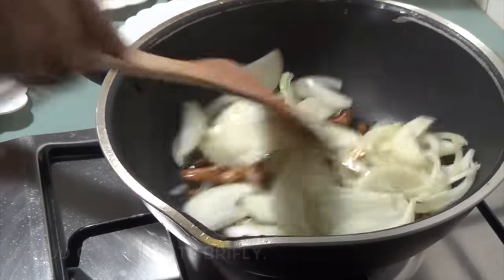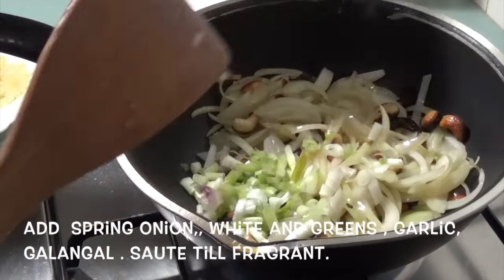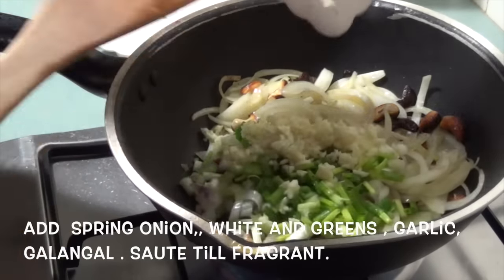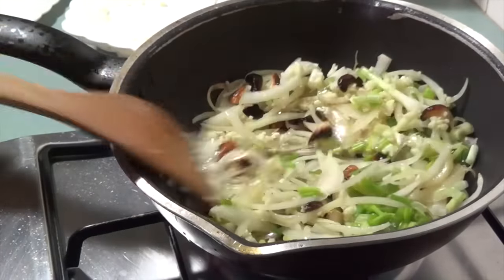Next, add the onion and saute briefly. To this, add the spring onion whites and greens, the garlic, galangal and saute till fragrant.